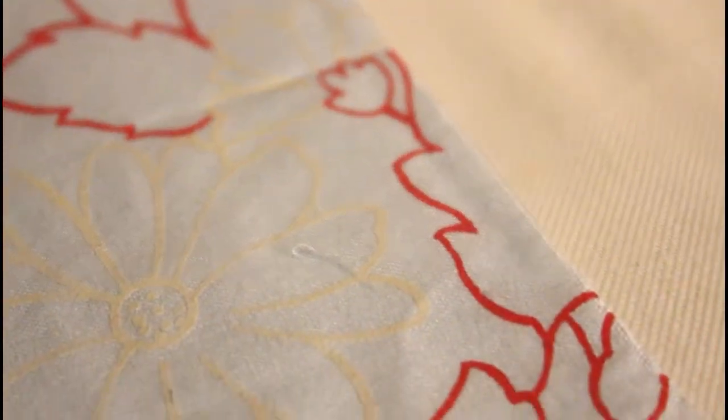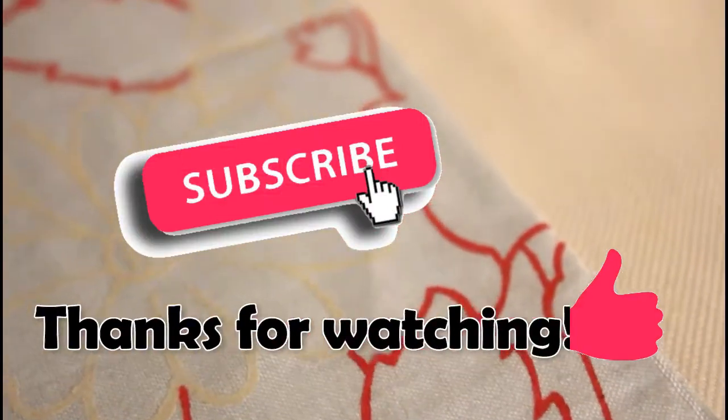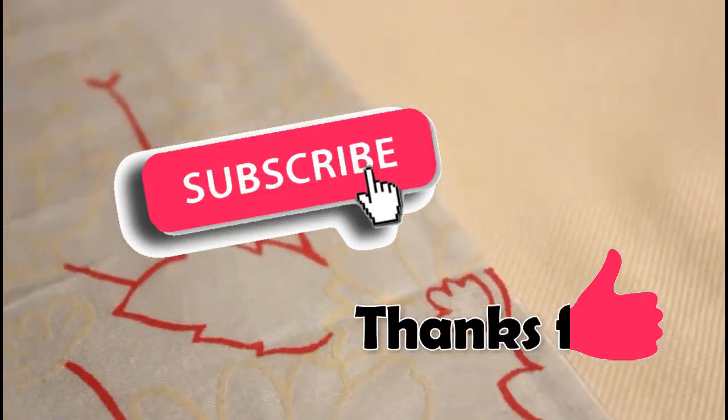So that's going to be it. If you have any questions, leave them in the comment area. Hope this helped. Thank you so much for watching. Until next time. Bye.